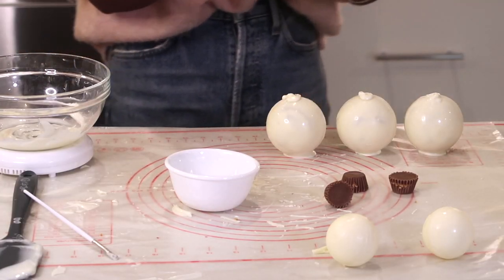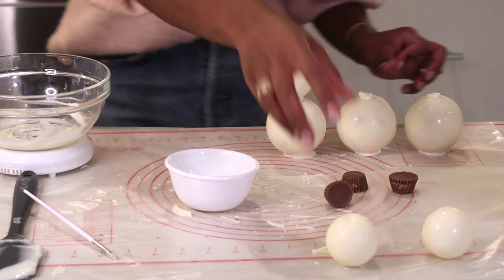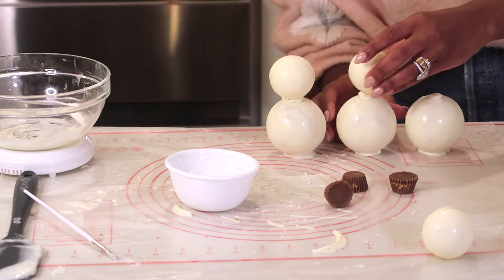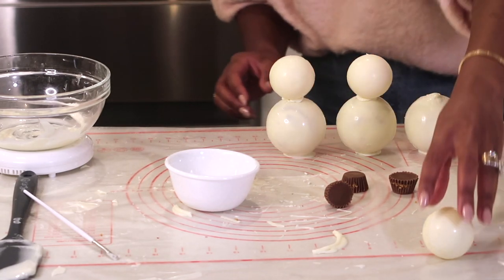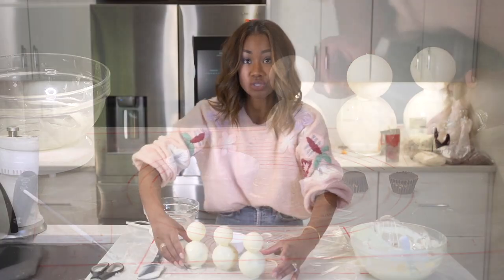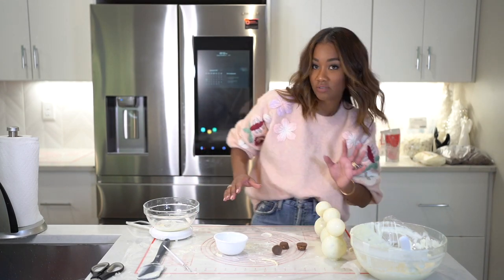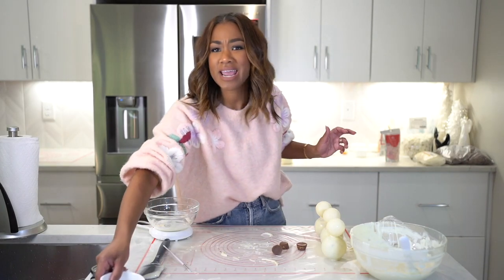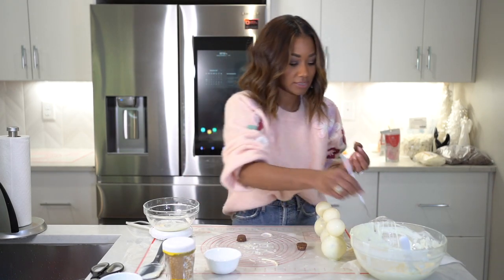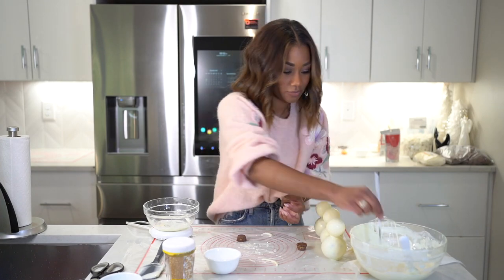We're going to put the heads on and find the smoothest side to face forward. Oh, look at that — they're coming together. There are our little snow guys! So I'm going to put some little snowflakes on, dip it in my chocolate here, get three little dollops of chocolate. The thing about the Reese's is the chocolate is super thin and melts in your hands — you kind of want to keep your house cool when you're doing this.